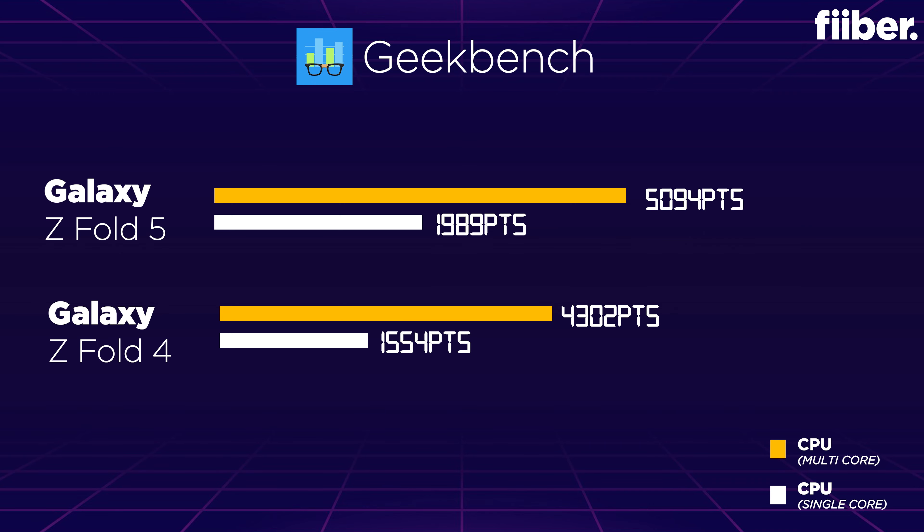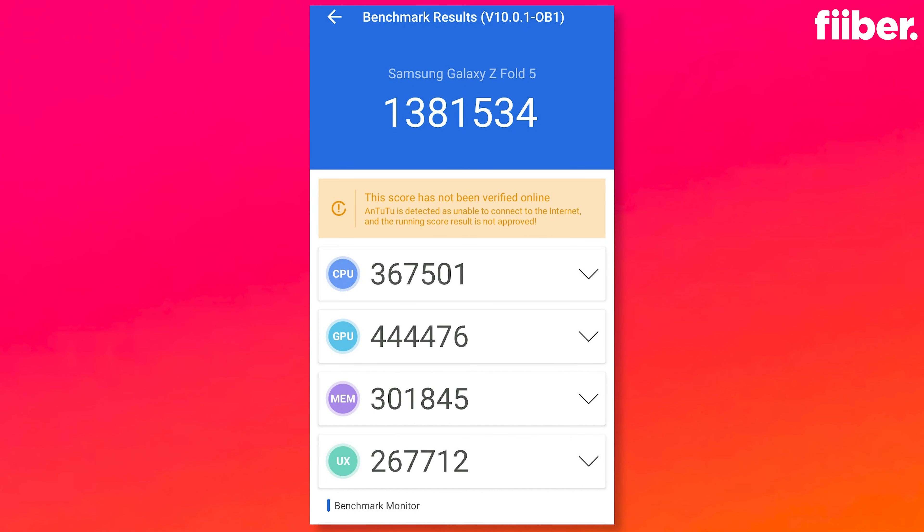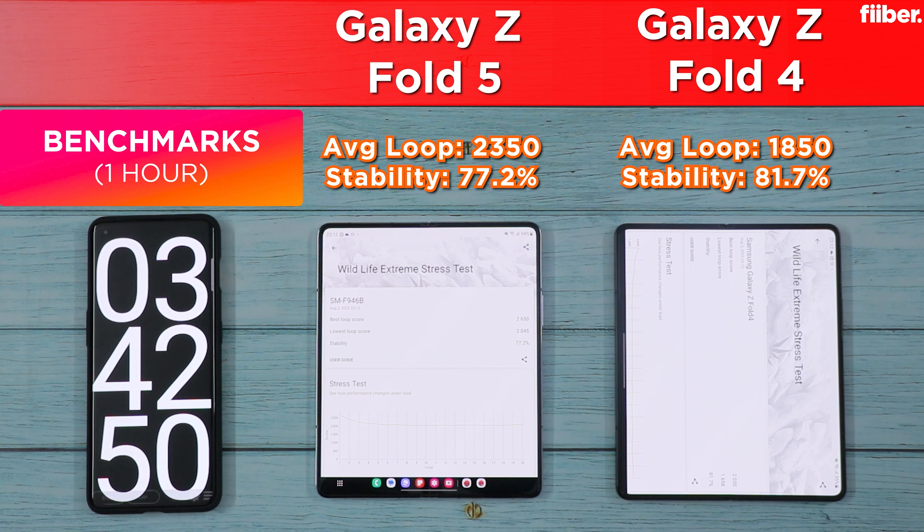In Geekbench 6, the Galaxy Z Fold 5 easily outperforms the Galaxy Z Fold 4 — in fact, it's the first phone I've seen breach the 5000-point mark in multi-core performance, showing it handles hard-hitting CPU tasks as well as any phone right now. The Fold 5 also dominated in AnTuTu scores, posting 200,000 more than the Fold 4's score. GPU performance was really impressive too, making the Fold 5 one of the top capable smartphones for demanding games. In 3DMark, a game simulation benchmark, the average loop score was again better on the Fold 5, with stability scores being neck-to-neck.